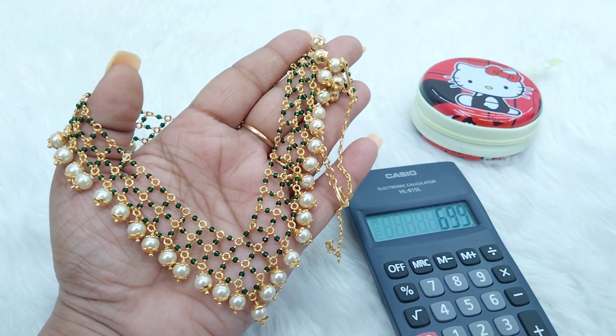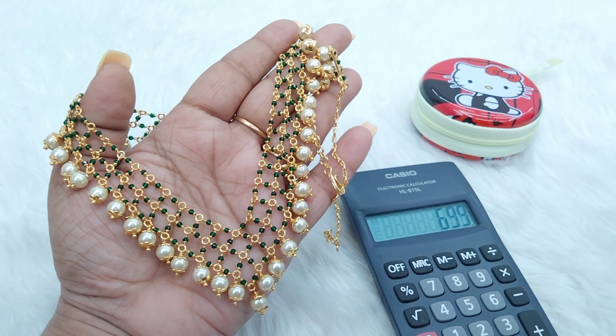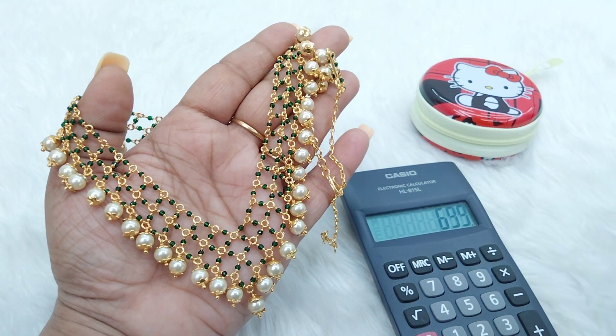It is only Rs. 699 with free shipping throughout India. If you are interested in the product, you can see my WhatsApp number. If you would like it as a gift, you can add it to your order.